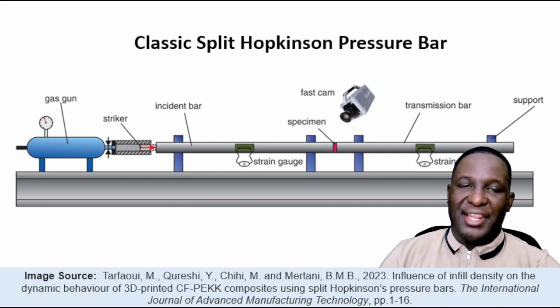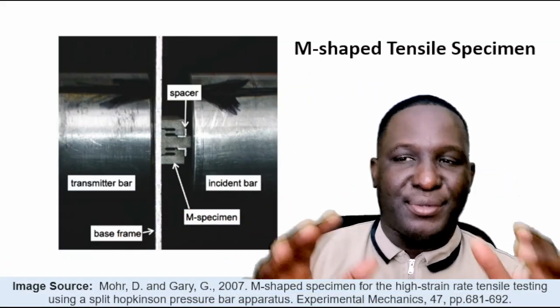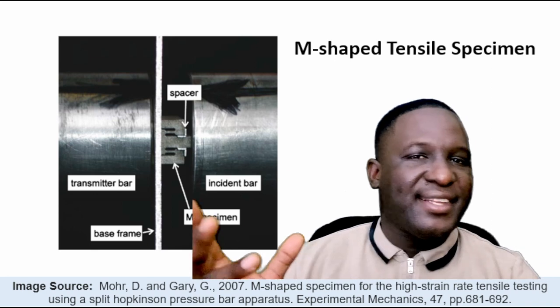Implicitly, this subjects the specimen to compression and generates a compressive behavior. But what we want to do is use exactly this design while modifying the specimen so that even though the sample is under compression, we extract a tensile behavior from it. That leads us to a particular work by Moore and Gary in 2007.